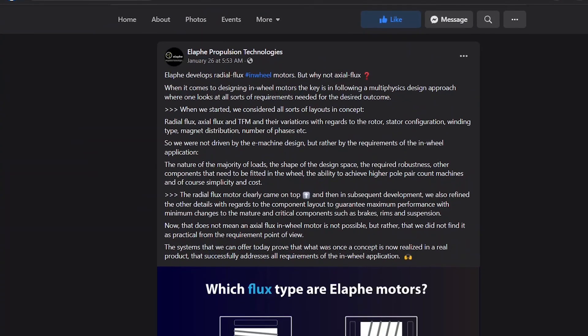A few days ago Alaf posted an update on their website titled 'Alaf develops radial flux in-wheel motors — why not axial flux?' People have been asking them that because of all the known benefits of axial flux. When it comes to designing any motor, the key is following a multi-physics design approach where one looks at all sorts of requirements. They're saying you have to consider lots of different factors — it's not just torque density or efficiency.